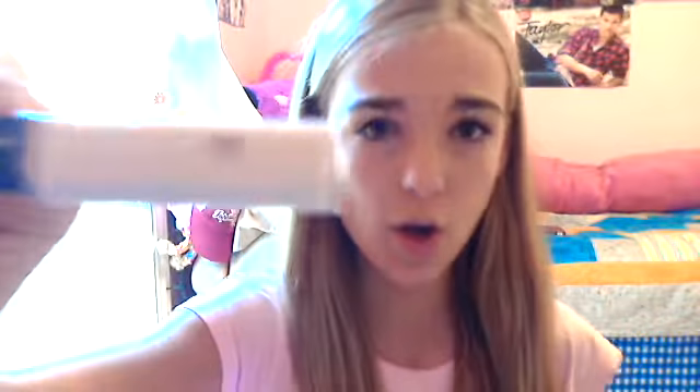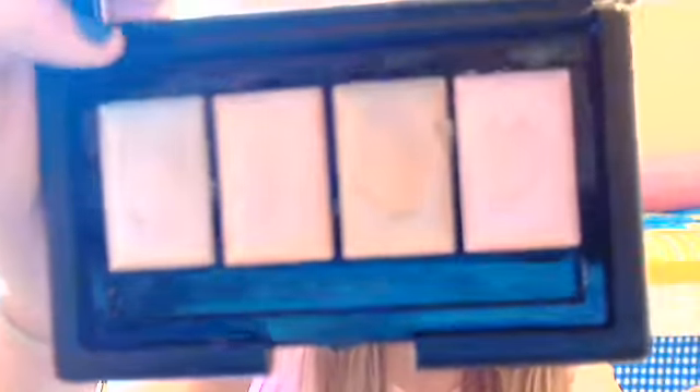So there are lots of different kinds of highlights. There are some really inexpensive ones. There are also cream highlighters, like this one here that I really like. This is the e.l.f. shimmer palette. These can be used as blushes, eyeshadows, or highlighters. This is really nice.